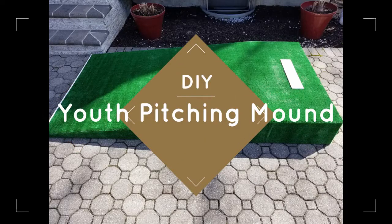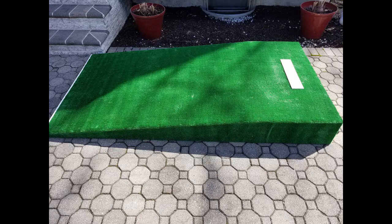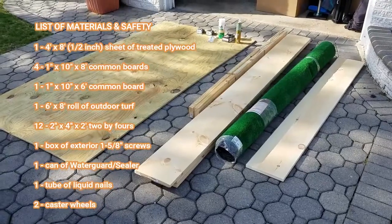Hello everyone. In this video I will demonstrate how I built a youth pitching mound. I'll go through a list of materials as well as step-by-step instructions on how it is assembled. I hope you enjoy it and please don't hesitate to add questions in the comments — I'll respond as time permits.